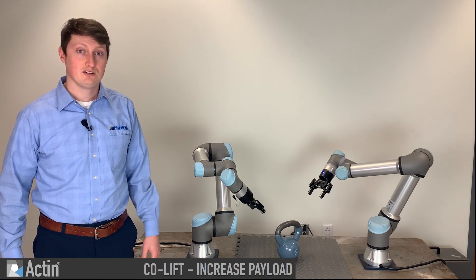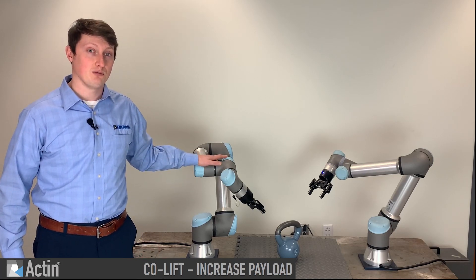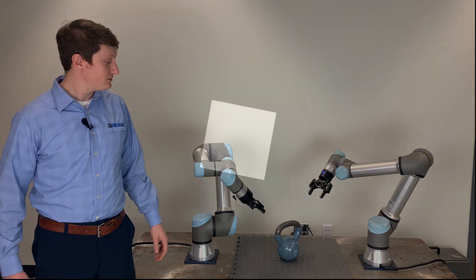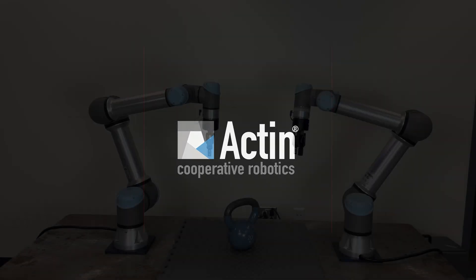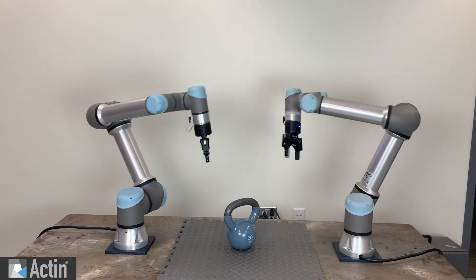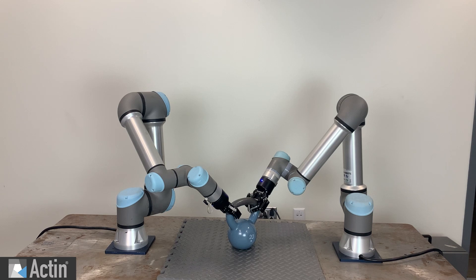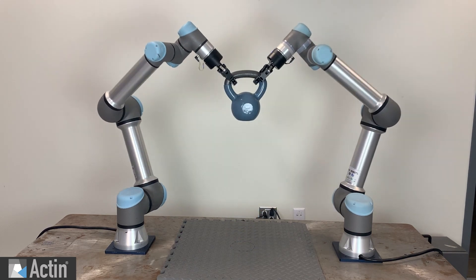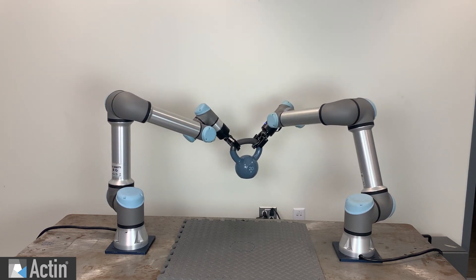This is a demo of cooperative robotics. Here we are showing a demonstration of two UR5e collaborative robots, each with a 5-kilogram maximum payload capacity, cooperating to lift a 9-kilogram or 20-pound weight together.